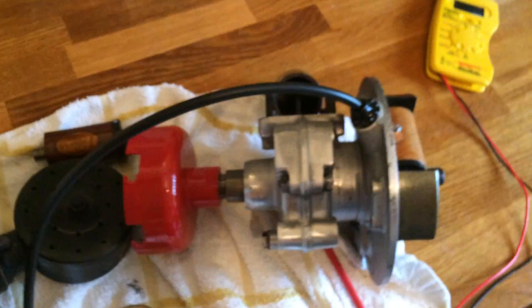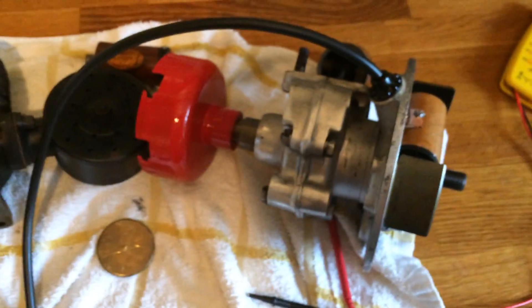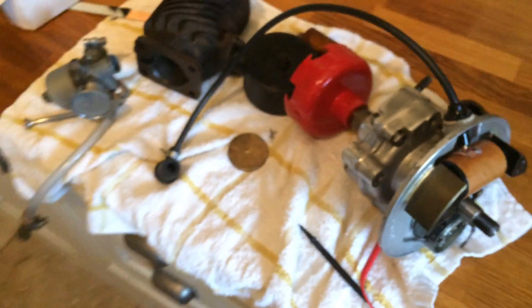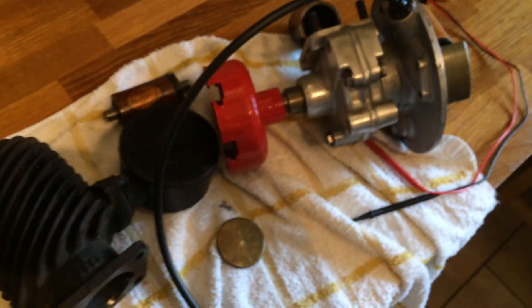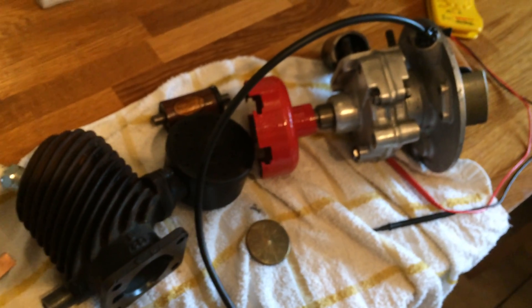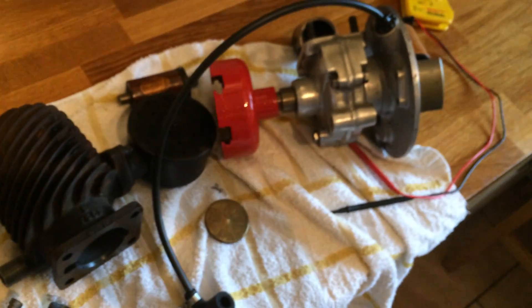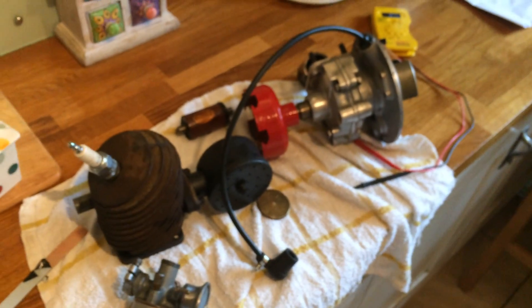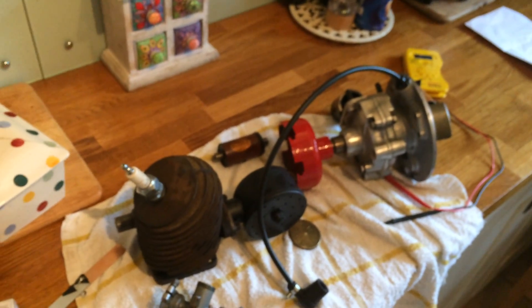Anyway, thanks to Make Do and Mend and NPMack for showing me the way with the coil. I appreciate your time in doing these videos and I hope someone will get a bit of information out of mine as well. Any comments, just leave a message below. Have fun with all your engines — catch you guys next time, take care, cheers!